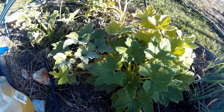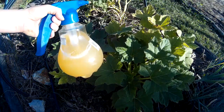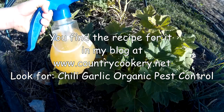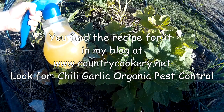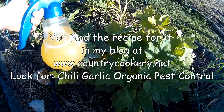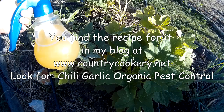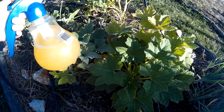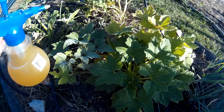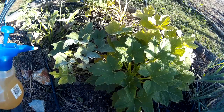It's just chili, garlic, and water. I cooked them all together — the chili and the garlic in the water — for a few minutes, then drained it, let it cool, and that's pretty much it. That's all there is to it, and it's helping!